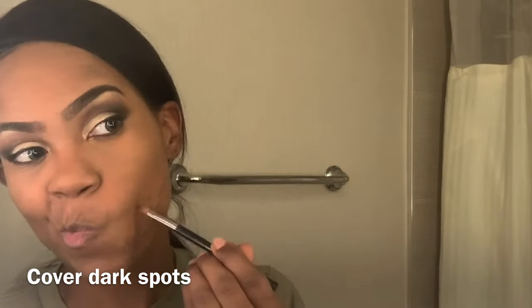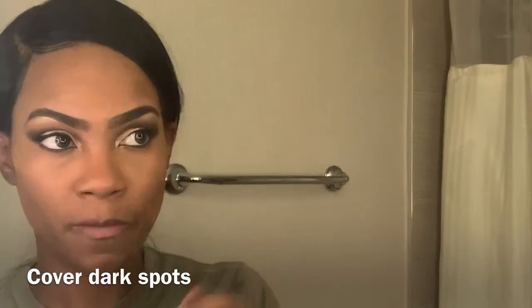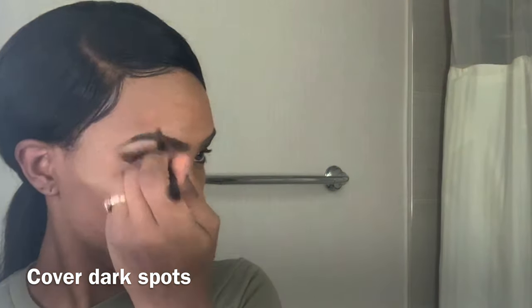Here I'm going to conceal the dark spots on my face. The color I use is not the same as my skin color — I use a color to offset the dark spots. I apply them with a small brush right over the spot, not the entire area.